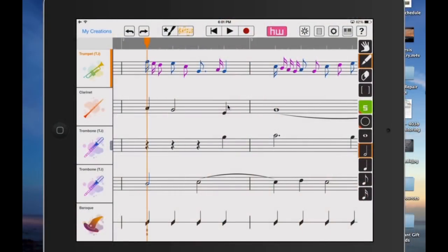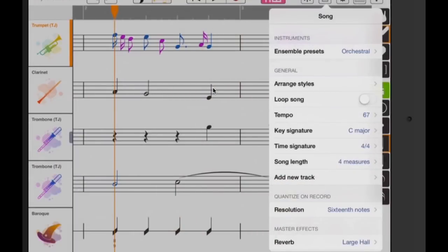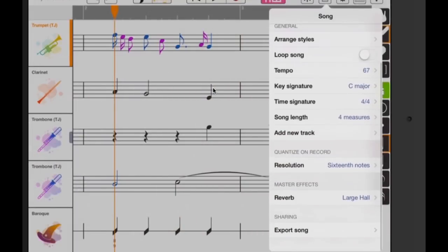HarmonyWiz offers some very cool things you can do in the menus. You can get your arrangement styles very easily and choose a different one. You can loop the song, change the tempo very easily, tap tempo, change the key signature — if you have a piece that sounds great in C, you might want to try it in E-flat minor. You can change the song length, add a new track, change the quantization, add different effects, and export your song. HarmonyWiz also works as a MIDI instrument where different tracks play out to your MIDI gear, and you can record from a controller or external MIDI keyboard.